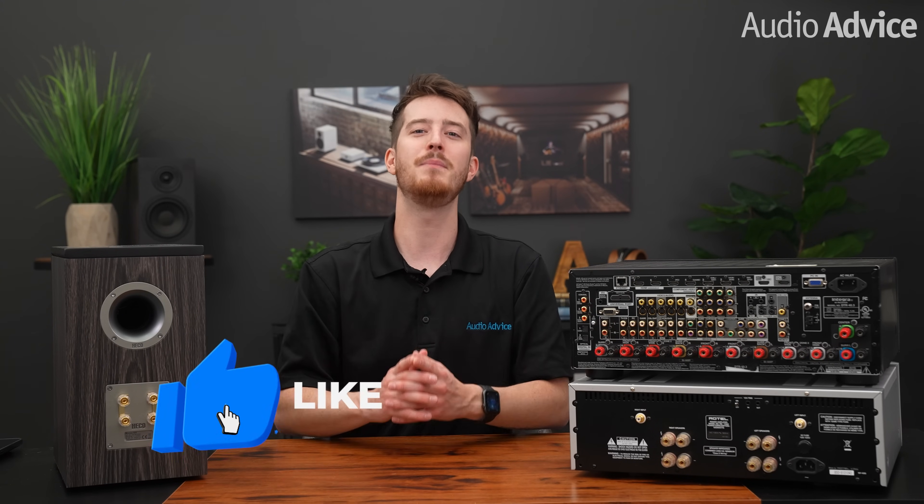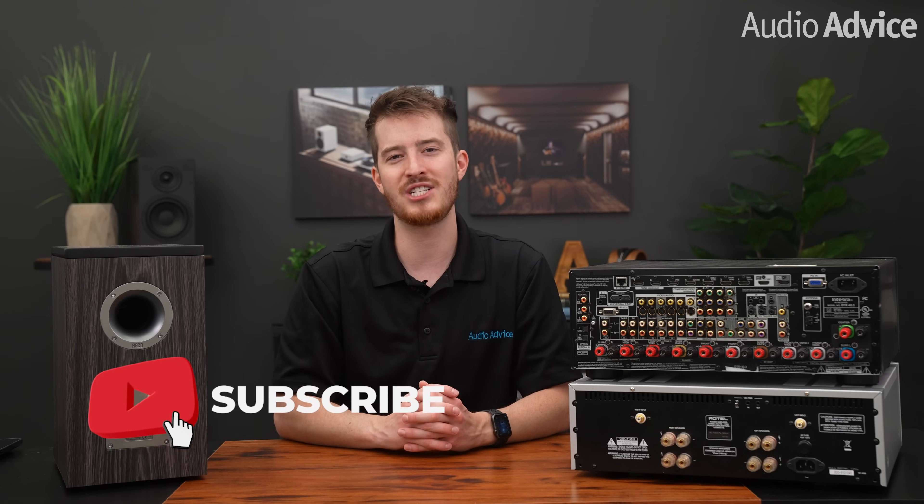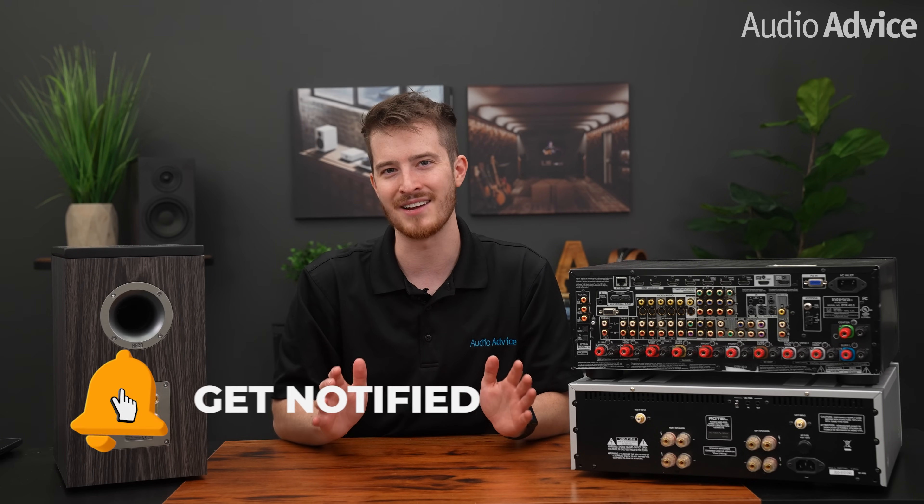We hope this gives you a better understanding of bi-wiring and bi-amping as you continue on your journey to improve your sound. We would love to hear your comments, so please let us know down below. If you enjoyed this video, be sure to give it a like, subscribe to our channel, and hit that notification bell so you don't miss out on any of our latest content. Thanks for watching — we'll see you next time.